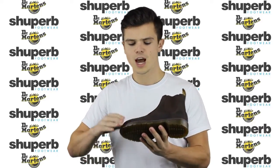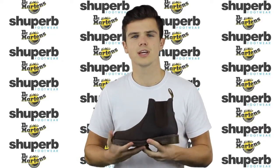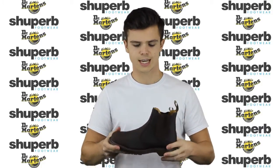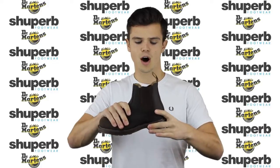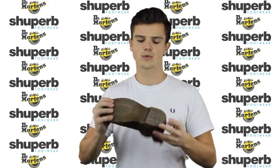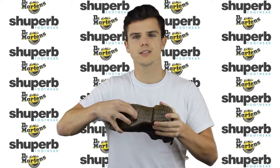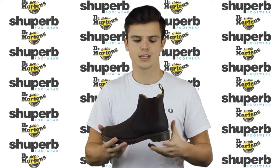The 8250 is a bit more of a heavy duty boot than your standard Doc Martens, stuff like the 1460 or the 2976. They're a little bit more hard wearing, a little bit thicker soles. The soles are the classic AirWair bouncing soles, which means they've got loads of little pockets of air in them, giving you a real spring in your step.